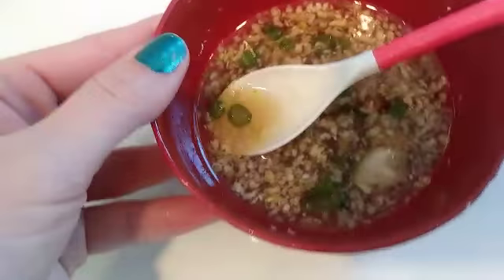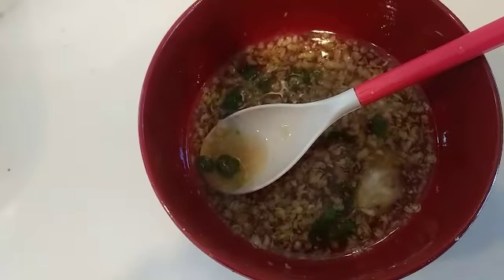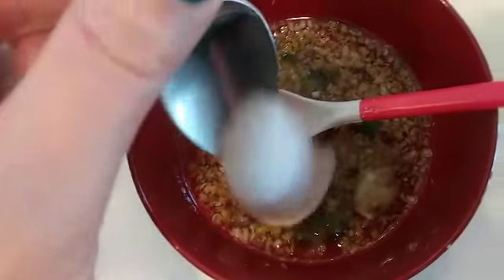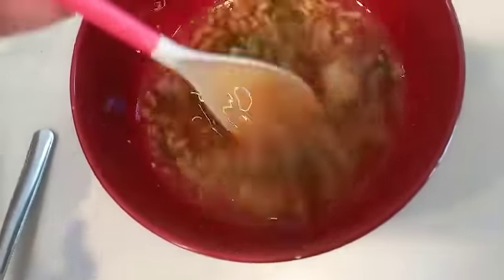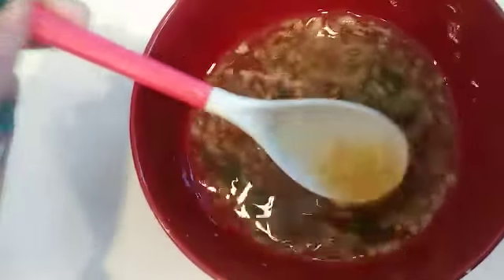I tasted my nuoc mam and it's still a little too salty, so I'm going to add another spoon of sugar. This should now be perfect — the perfect amount of sugar. The fish sauce is super salty, so this tones down the saltiness, along with the lemon juice.